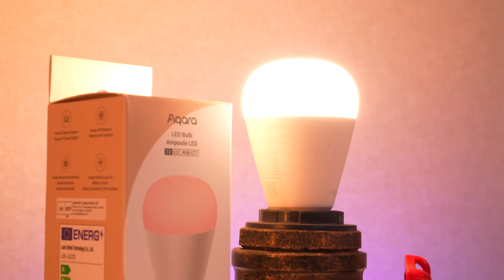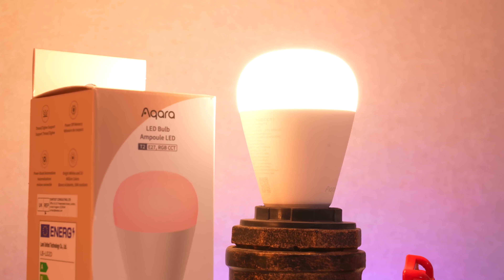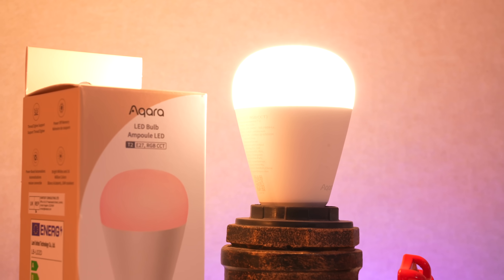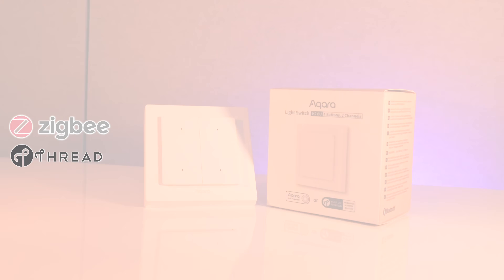They come in bulb shape and spotlight shape, but possibly more importantly than the light bulb is the fact that Aqara have also released their new light switch, which also has both Zigbee and Thread built into it.